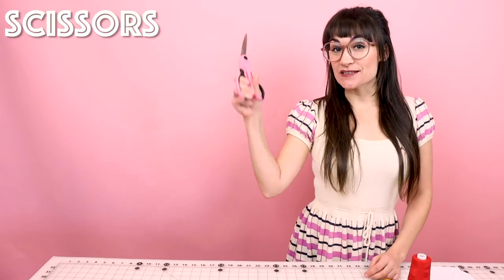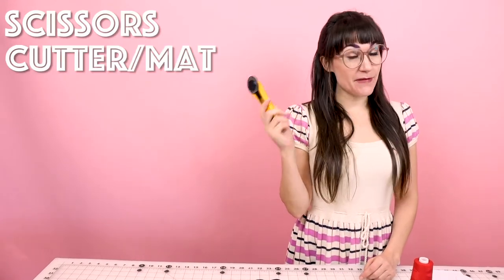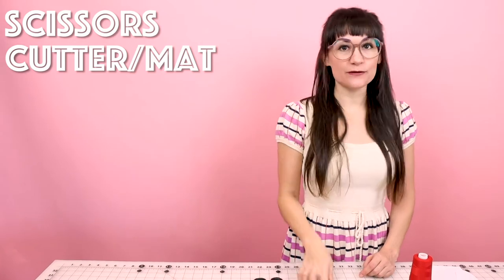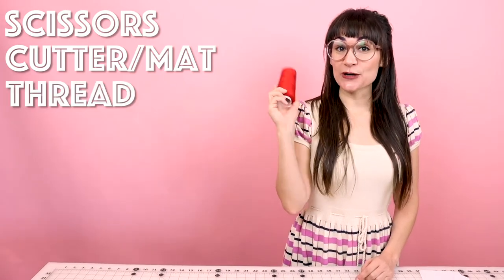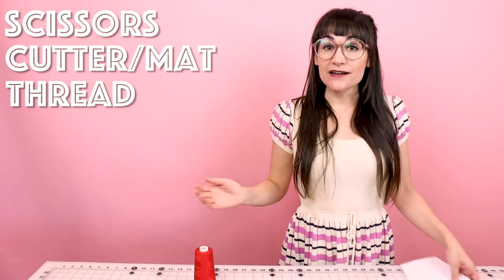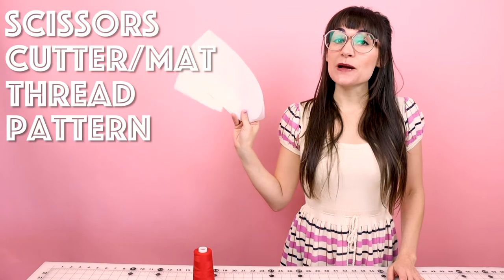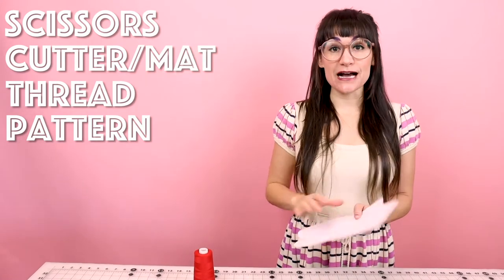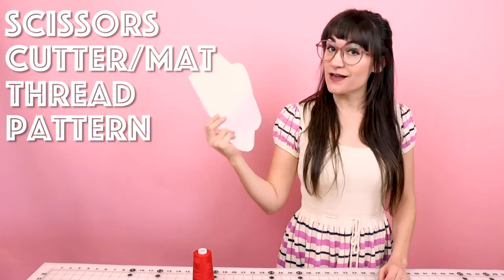Supplies for this project are super simple. You're going to need some scissors, your rotary cutter and rotary cutting mat if you're using a rotary cutter, or you can just use scissors. You're also going to need some matching thread — we're going to be sewing in red today. And you're going to need this three-piece pattern that I designed. You can get it from my website under the digital download, print it on your home printer, and let's start sewing.